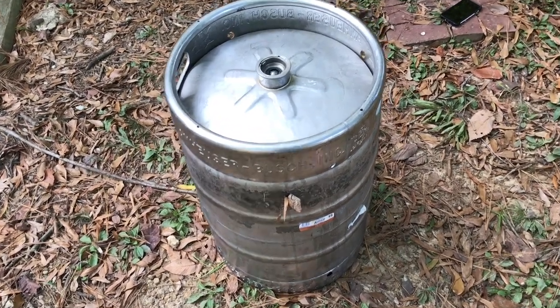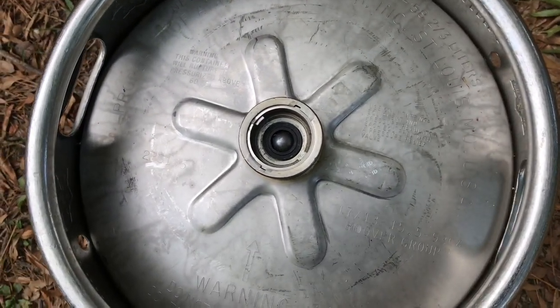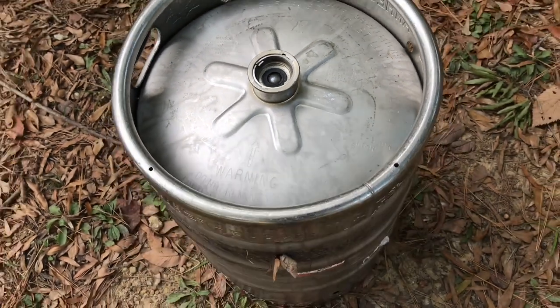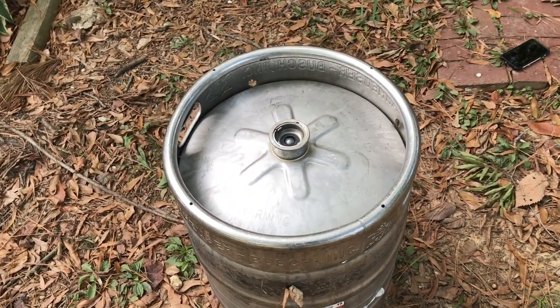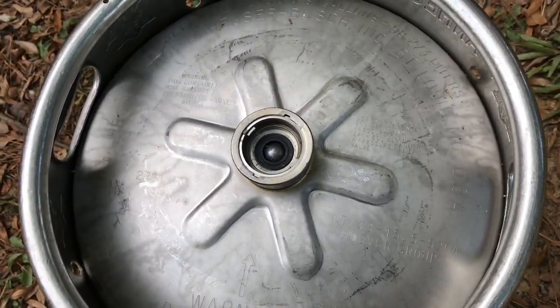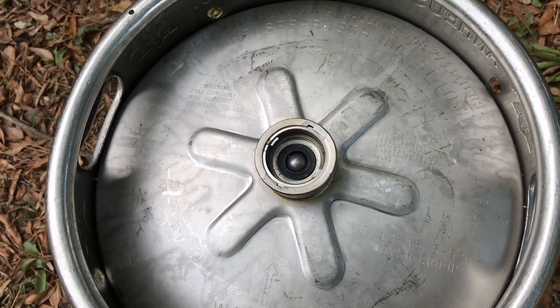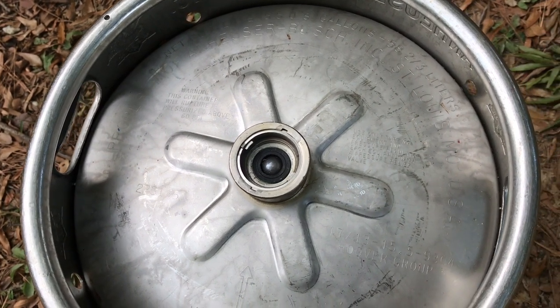It's 2017 and there's a sticker on the keg that says 2009, so this thing has been around for a good while. On top here is what we call the sankey valve, and that is where we're going to attach a two-inch copper pipe to come up off the top and be the column for the still. The warning label reads: this container will rupture if pressurized above 60 PSI, so there can be a lot of pressure in these things.